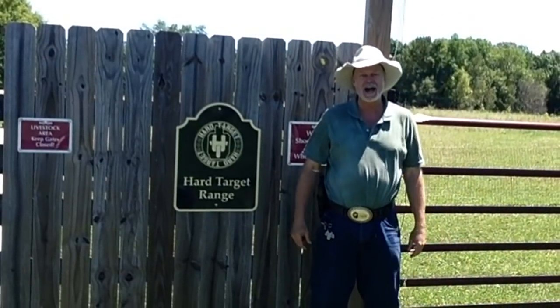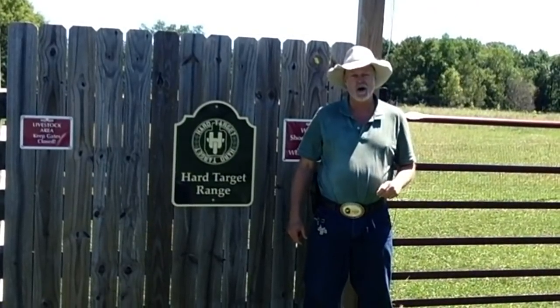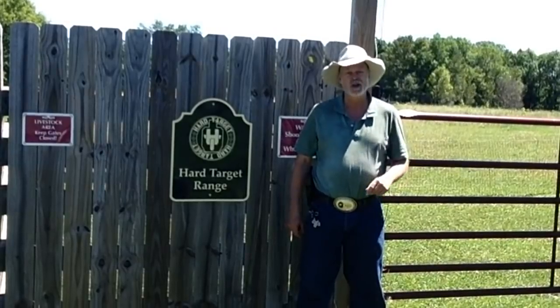Welcome to another episode of Hard Target Range. Today we'll be shooting the Sig Sauer P220 Hunter in 10mm. Let's go shooting.